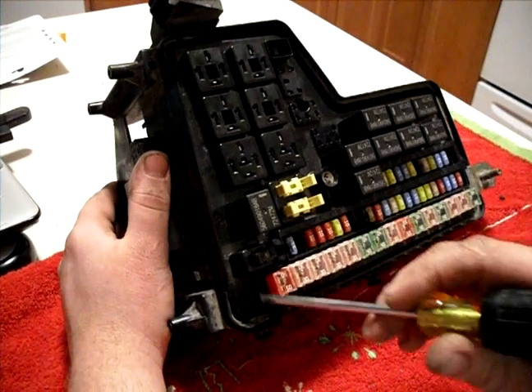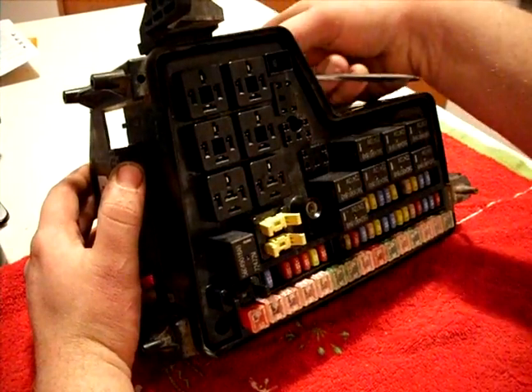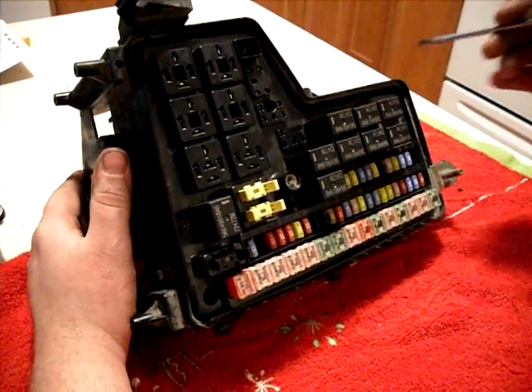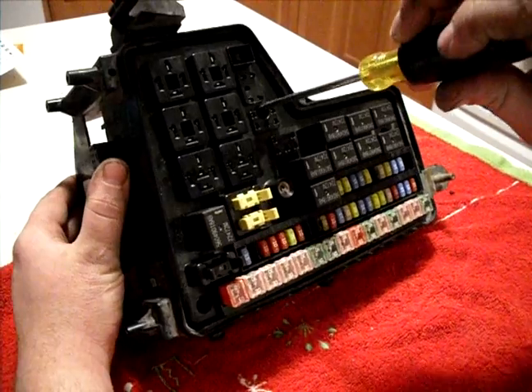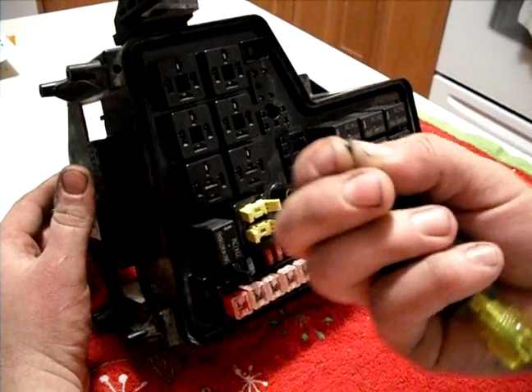The first thing you have to do is cut the three heat stakes. These are where towers come up from the bottom of the box and then they melt them down to hold the two sections together. Just take your screwdriver and dig them out. You'll get a few pieces like this.